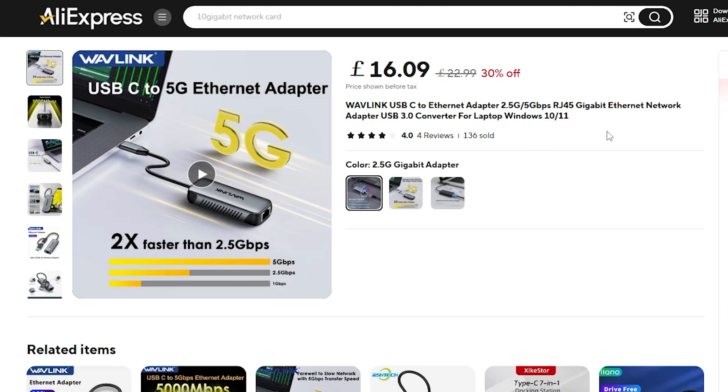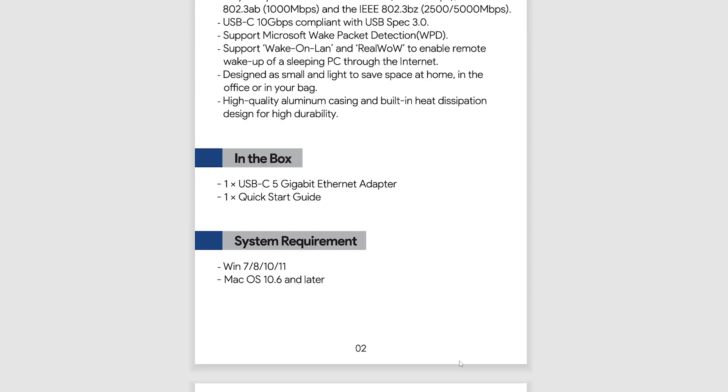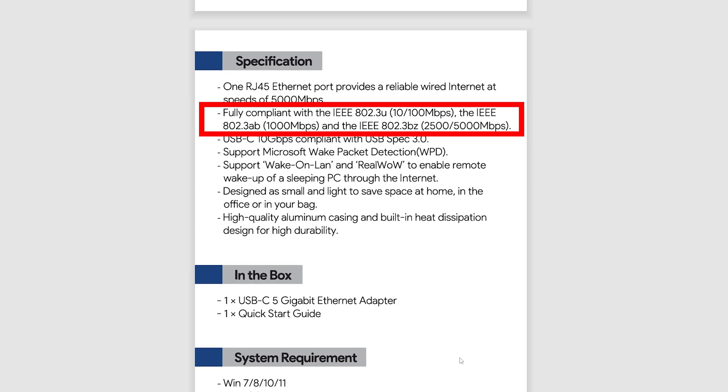When I first heard about this device, I thought: 5 gigabits over USB-C? Really? But then I had a look at the price tag. You can find them on AliExpress for around 16 pounds or 19 US dollars, and for this price and the multi-speed it claims to support, it certainly becomes a lot more appealing.